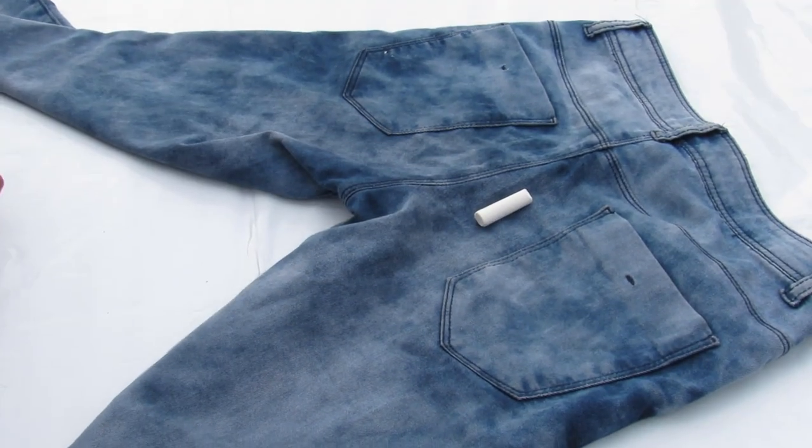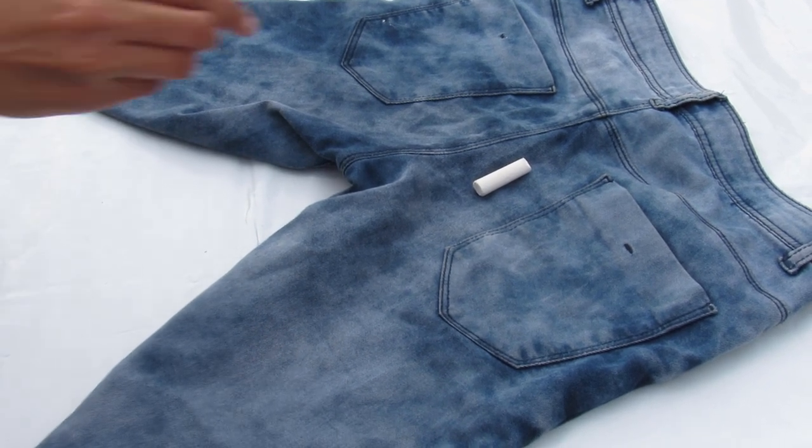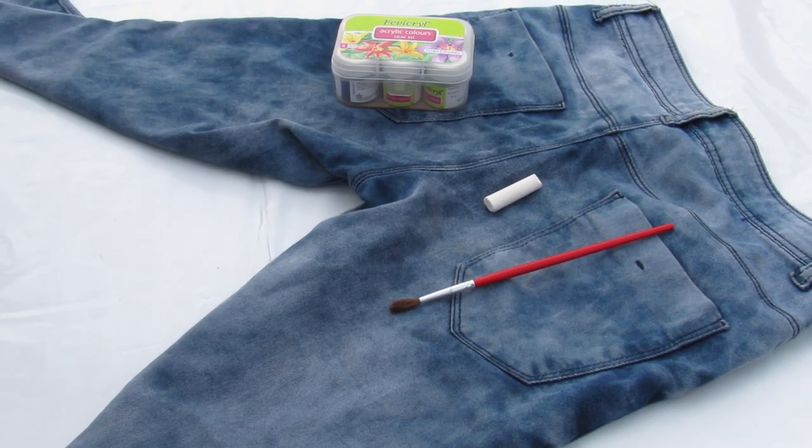For this second DIY you will need a pair of jeans in which your butt looks bomb — trust me, you will know why. You will also need paint brushes, paint, fabric glue, chalk, lace, and a pair of scissors.